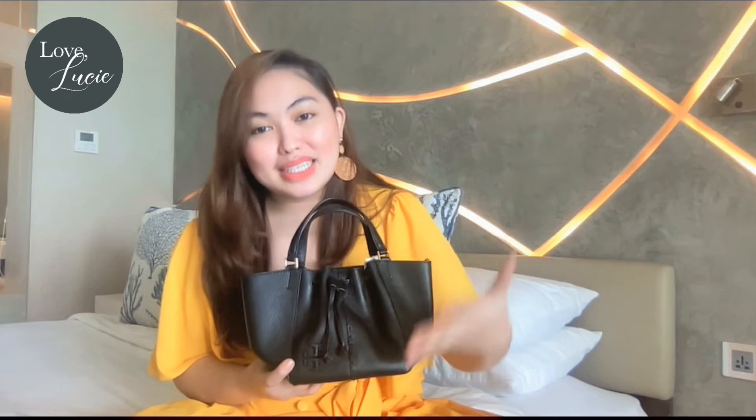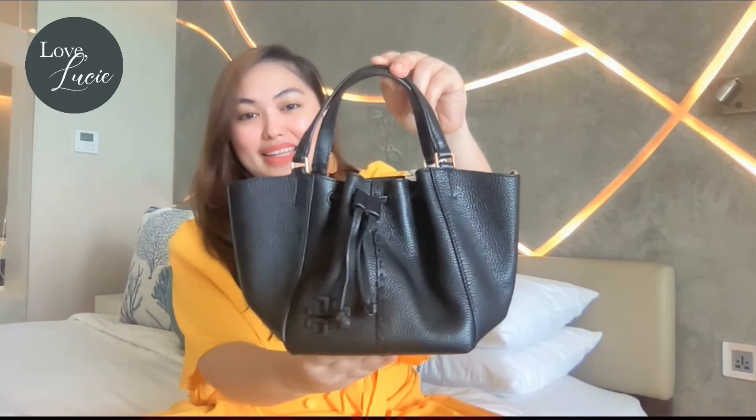As I mentioned, this beautiful bag is a new arrival from Tory Burch retail, and this is also the first time that I am going to explore the details of this bag. Let's start with the materials — as you can see, it is made of beautiful pebbled leather. Look at that detail, super nice!